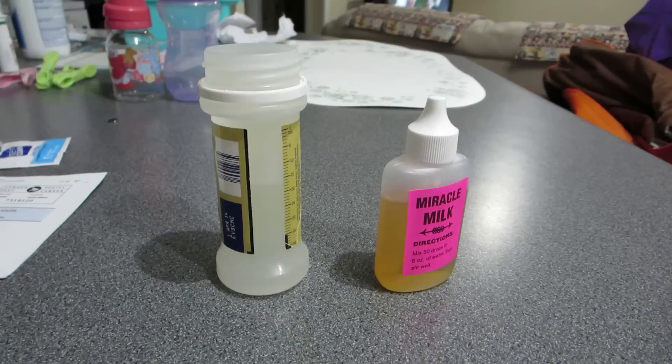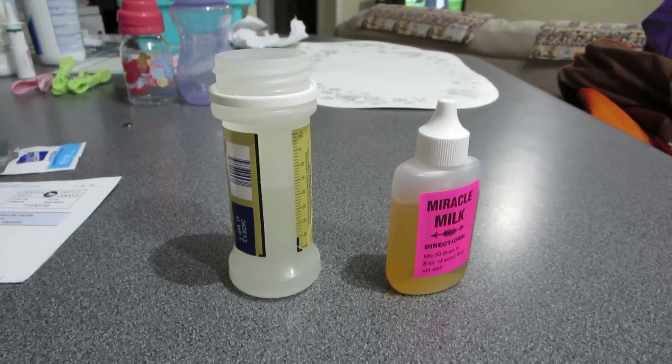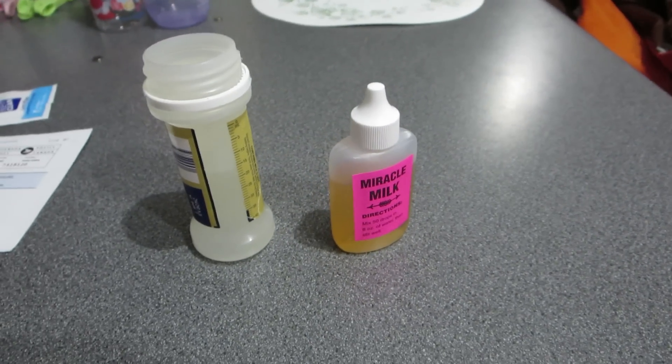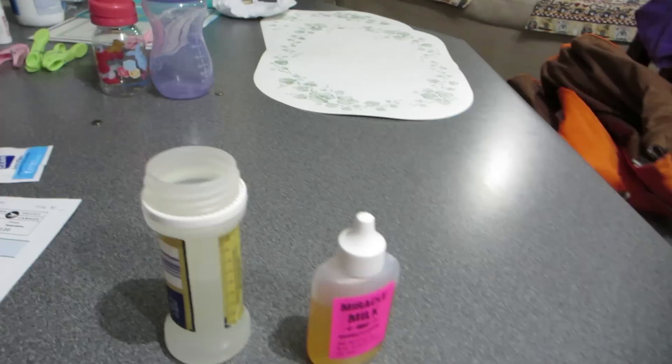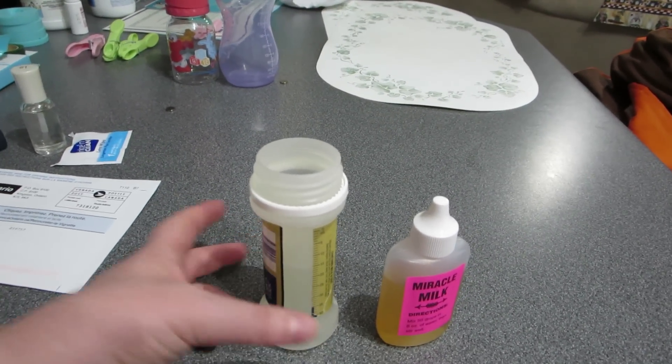It was like five bucks and then shipping was like ten bucks or something like that. I've already tried it on a couple of bottles and I like it. So this is Jeremy's bottle that he came with and it had gone completely solid.